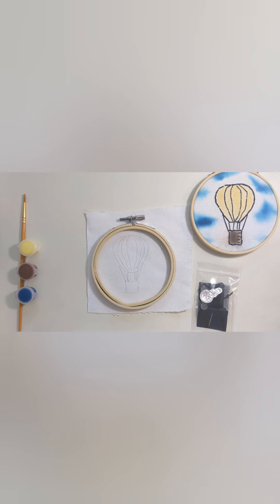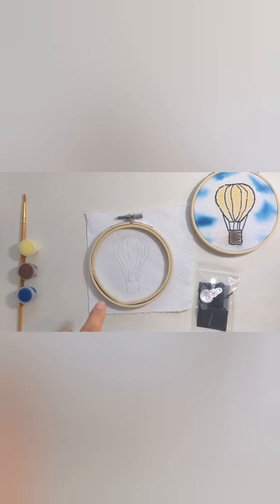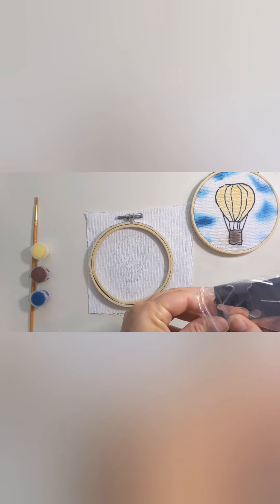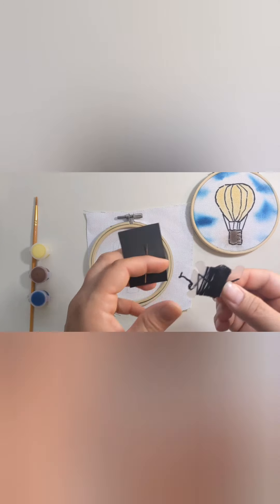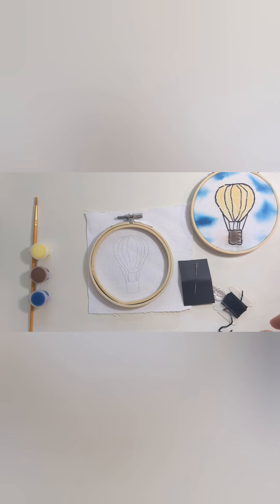Before we begin our masterpiece, let's check out all the fun things that we have in our kit. The first is a four-inch embroidery hoop. The second is a piece of duck fabric that has the design already drawn in pencil. We've got some acrylic paint and a paintbrush. In our bag we have a needle threader, which is super useful, a skein of black embroidery thread, and an embroidery needle. This needle is a little bit bigger than a normal sewing needle. The one thing you need to provide is a pair of scissors.